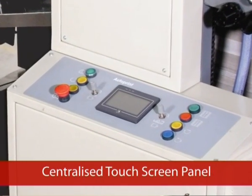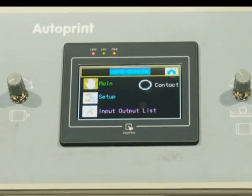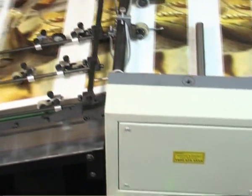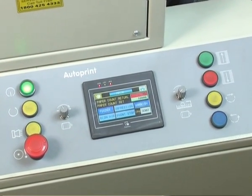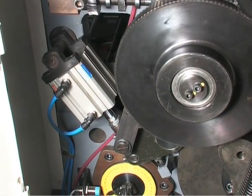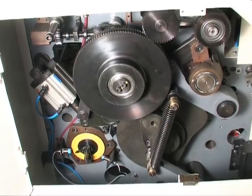Centralized Touch Screen Control Panel: the Fine Coat-80 has a soft feather touch PLC control panel. The advanced technology incorporated with pre-programmable software performs functions at the touch of a button. Detected defects are indicated in the digital display of the control panel for quick corrective action. Almost all operations of the machine are linked with pneumatic cylinders actuated with an easy press of a button on the control panel; hence the machine requires an external air compressor.